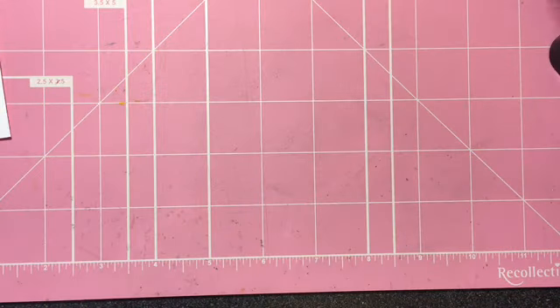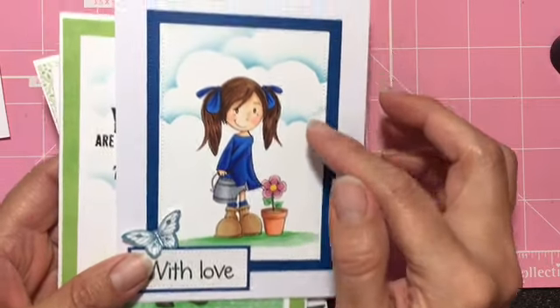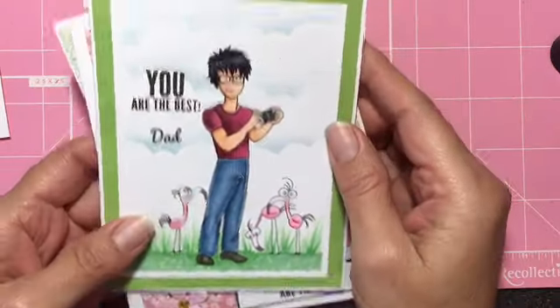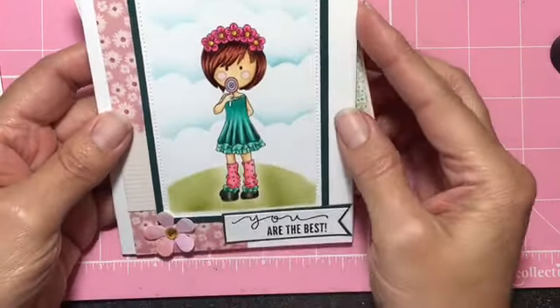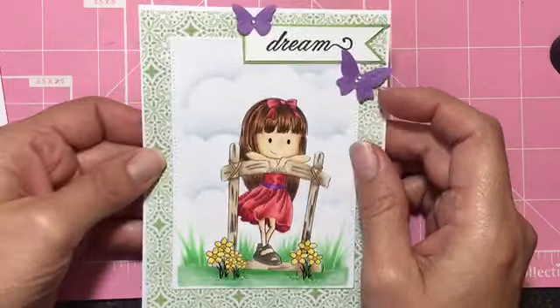Hello everyone, this is Maria the Unexpected Crafter and I wanted to share with you how I do my clouds on the cards that I make. I've been asked many times how I make them, so I've shown it before but I'm going to show it again. Here are some of the cards I've done for Sasayaki Glitter Stamps — you can see how pretty they look. On this one the clouds are a little more subtle, but you can see them. They can be done in so many ways.